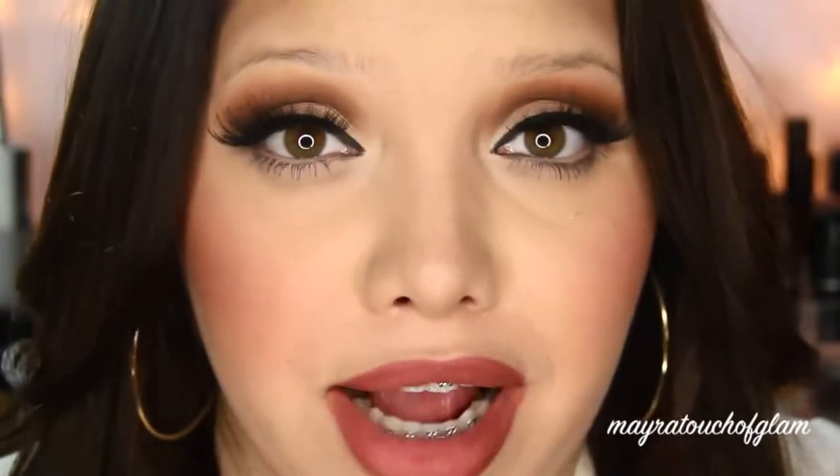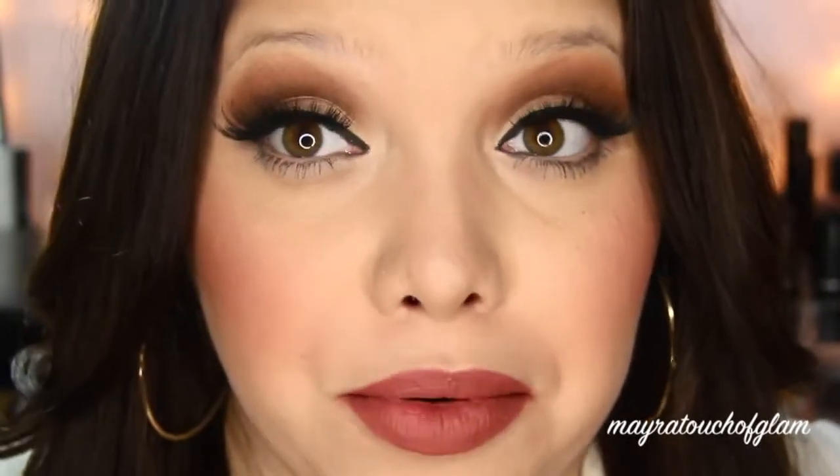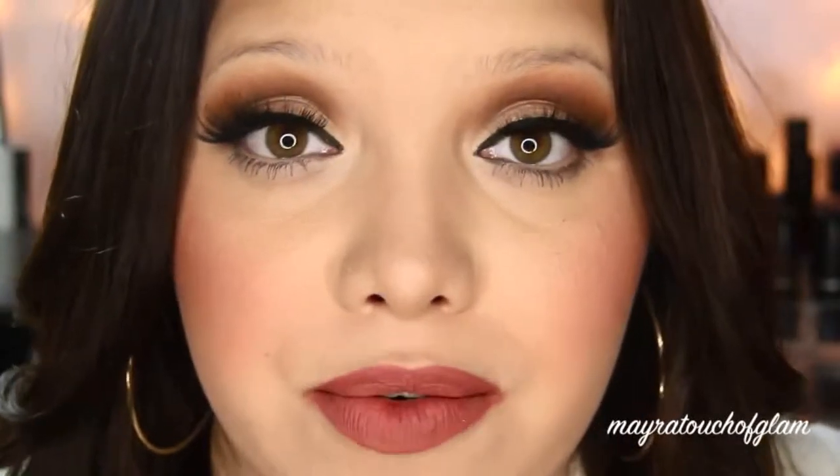Before I begin with this tutorial, I just want to point out the obvious — I know I look so different without brows. I think brows are honestly really important; they can honestly change your face completely. Clearly it changes mine because I look so different. It is something that I'm really insecure about, but I thought I would do this video for you guys because you've really been requesting an eyebrow tutorial.